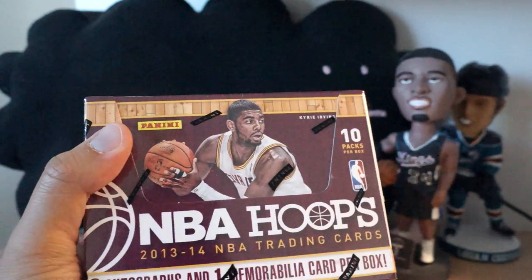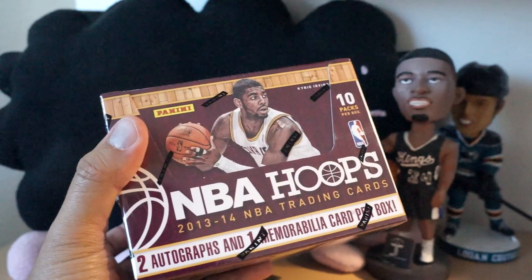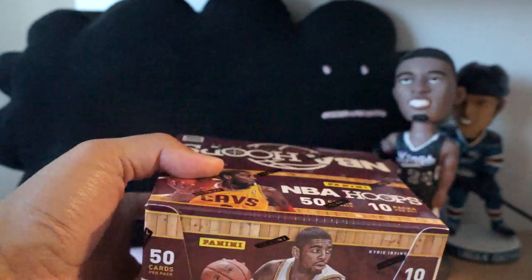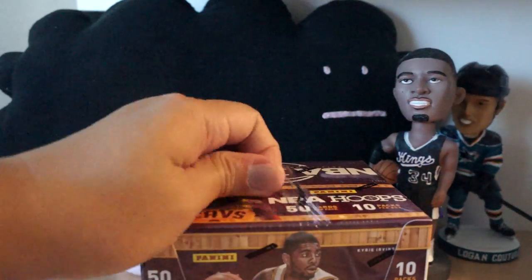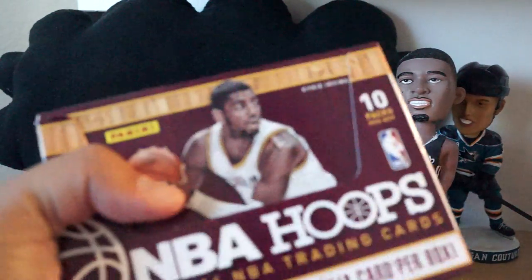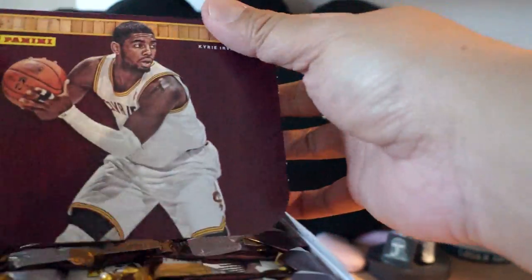Hey, what's up guys, this is Black Sheep here for the Cardboard Review, and I have a box of the new 2013-14 NBA Hoops — two autographs and one memorabilia card per box, and 50 cards per pack with 10 packs per box. This configuration is a lot like Score in hockey and Score in football — you have these gigantic packs.